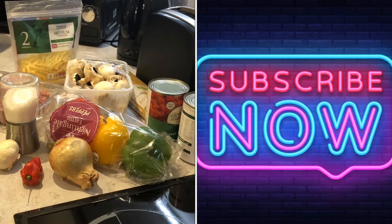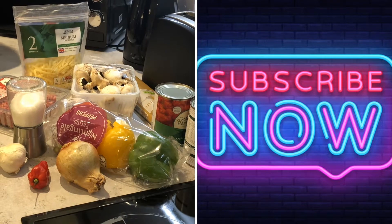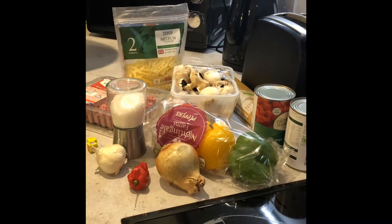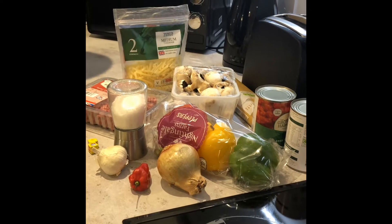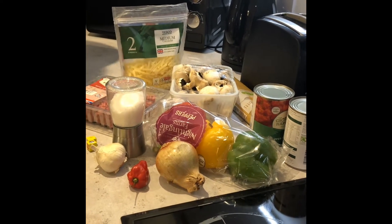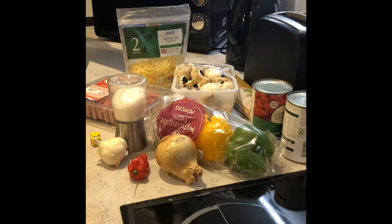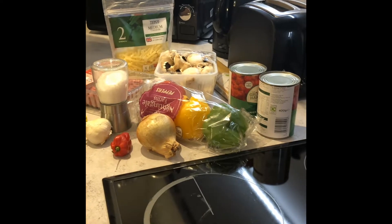Hi guys, thank you for tuning into Cooking with Marie. I'm currently in Southampton for the bank holiday weekend and I decided to make spaghetti bolognese, also known as spag bol. I'm going to show you the ingredients I'm using — of course you could take away or add depending on your taste.